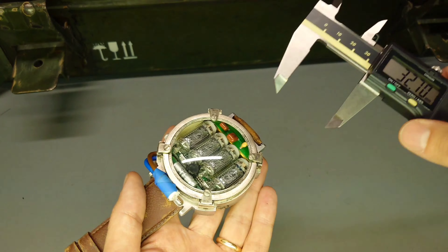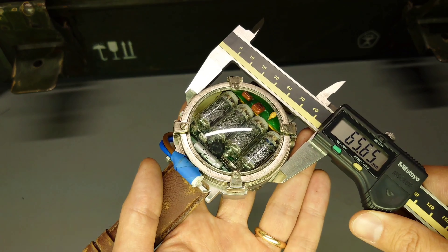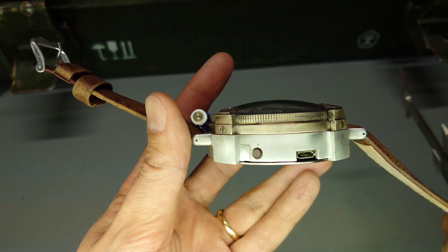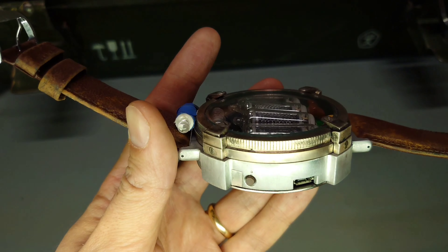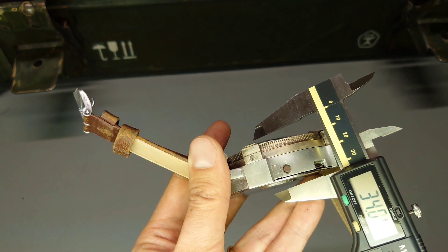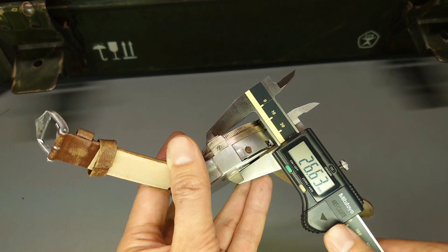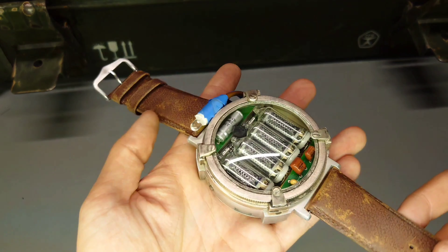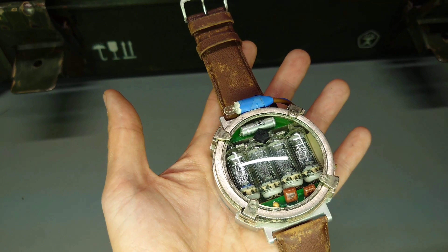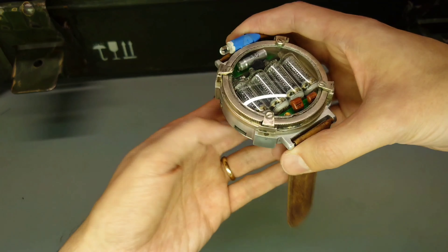Let's check just how big this thing is. I have some calipers here. Across, it's more than 65 millimeters. Looking at it from the side, you can see the curved glass — it's kind of like a glass dome. Checking the thickness very carefully: more than 1 inch, just the thickness of this thing. You can see all these little components inside here, and the Nixie tubes of course. In comparison with my regular everyday wrist watch, this thing is really quite amazing.